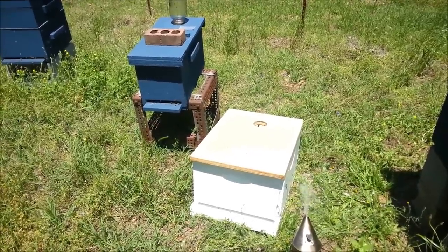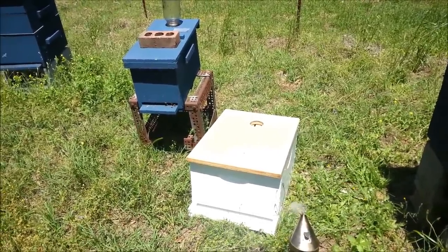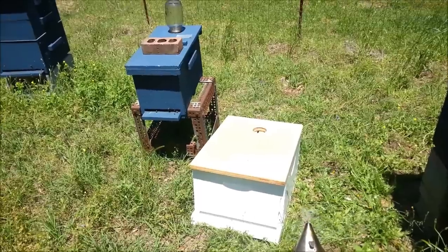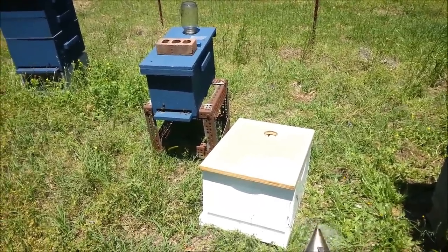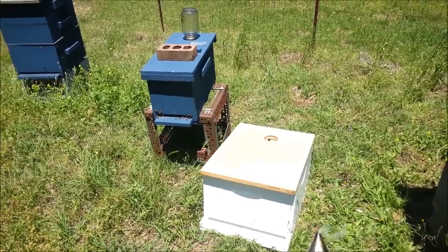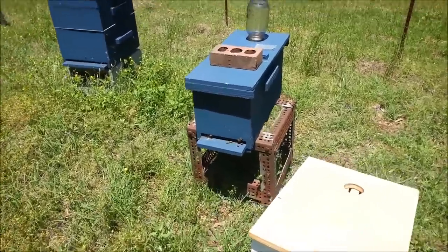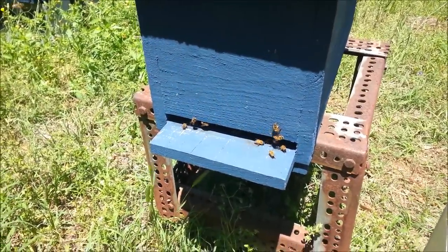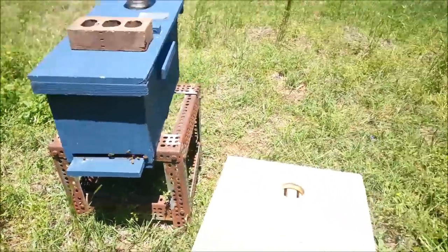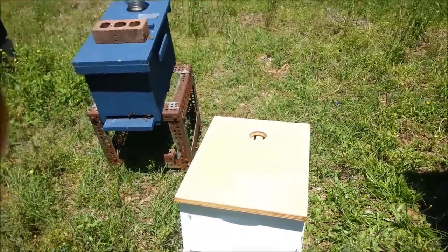I checked a couple of days ago — I think it was Thursday afternoon — and she is loose and free in this little nuc and doing a good job. There's a lot of bees in this little nuc; you can see a lot of little bees going in and out. So I'm going to go ahead and put them in this 10-frame box right here.